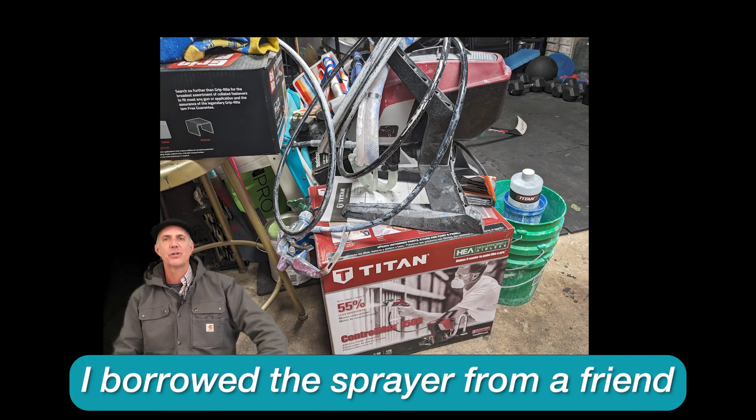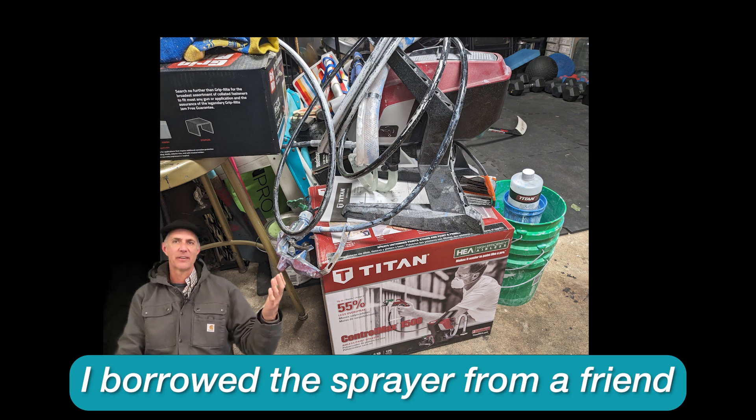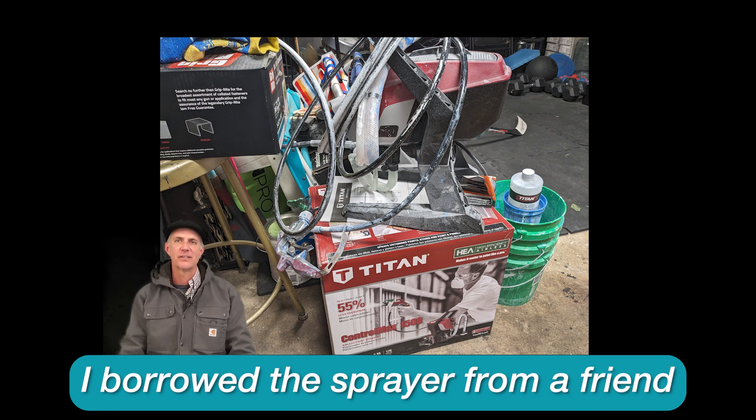Here are the three things I wish I knew before using the Titan 1500 airless paint sprayer. I am not a painter by trade — I've never had experience using airless paint sprayers — and if you fit into that category, I think you might find this video useful.